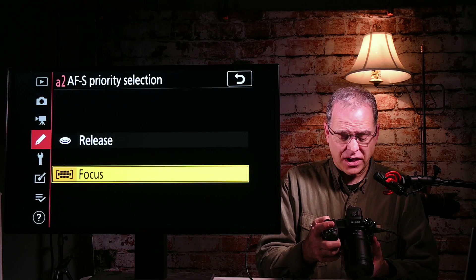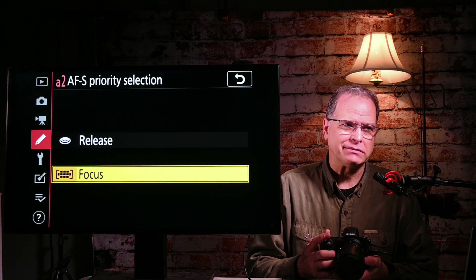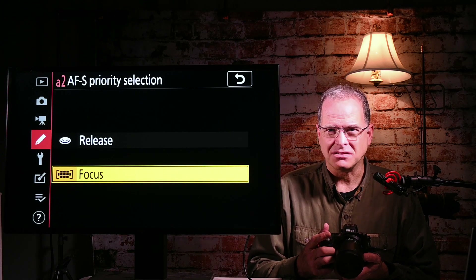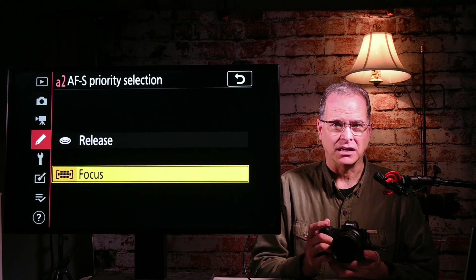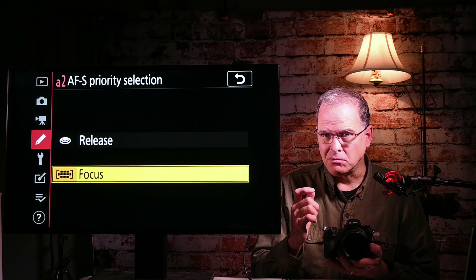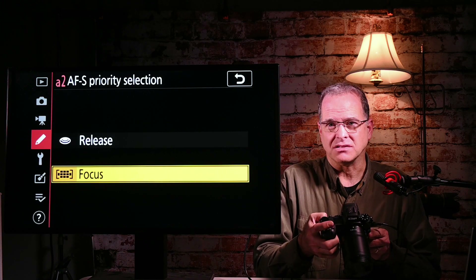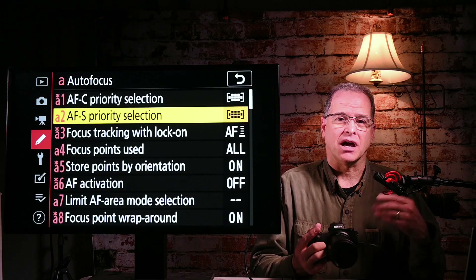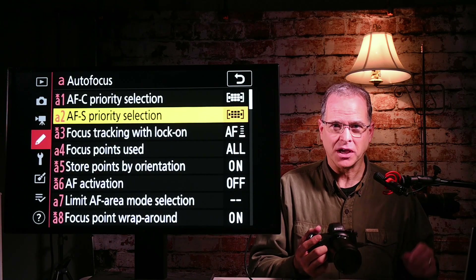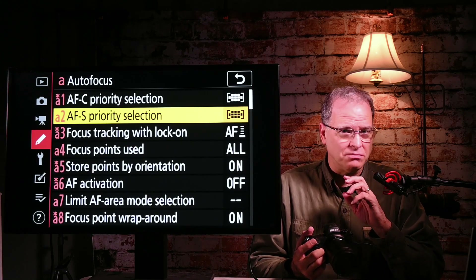For AFS as well, I choose focus. With AFS it doesn't make as much sense — that's why the Z50 doesn't even have this setting — since in AFS you're probably going to wait until you have the green box before taking a picture anyway. But on the Z6 II you can select it. I generally set that to focus as well, because generally when I'm taking pictures of things I like them to be in focus. Set those to focus as a starting point — you can experiment with the others later.